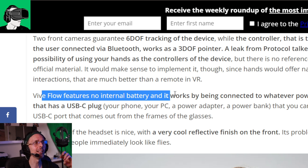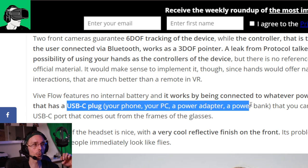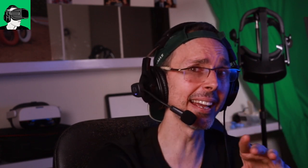Major revelation: Vive Flow has NO internal battery. It works by being connected to whatever power source has a USB-C plug - your phone, your PC, or a power bank. That's why it's so cheap and light. But wait - it costs $499 US dollars with no battery at all. This wasn't mentioned in any of the promotional videos - this is the kind of stuff the others haven't talked about.